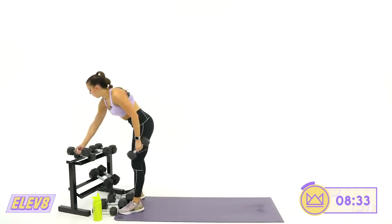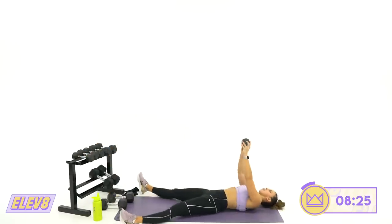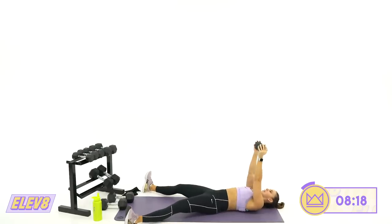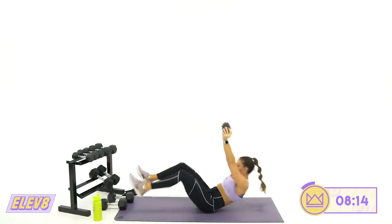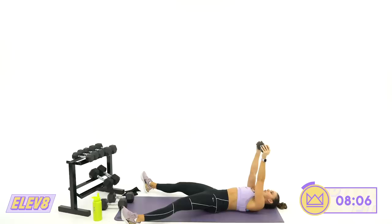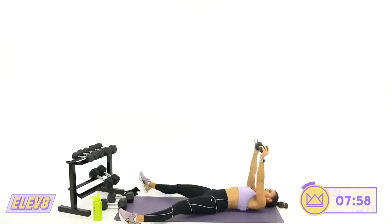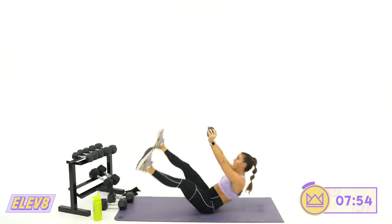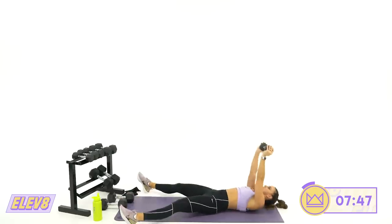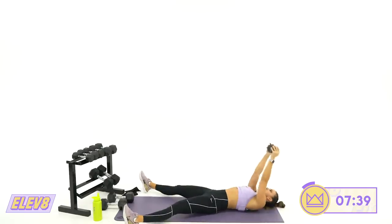Straight leg V up to a tuck — if you want to use a dumbbell, feel free, just hold it in your hands and make sure you don't use it to swing. Two, one — pull the belly in, push the back down, let's lift. Think of your lower back pressing on the ground. Legs come up together. Four, three, two, one. And rest. My arms are shaking — anyone else's?